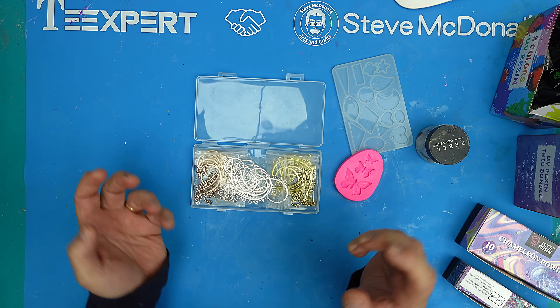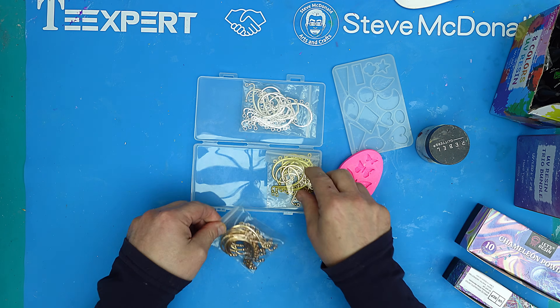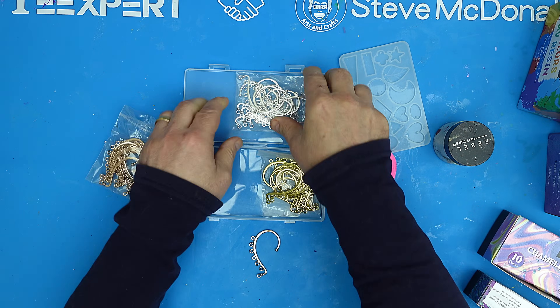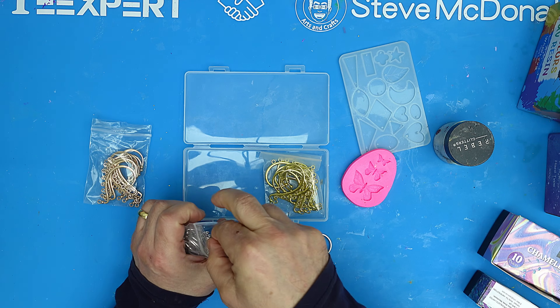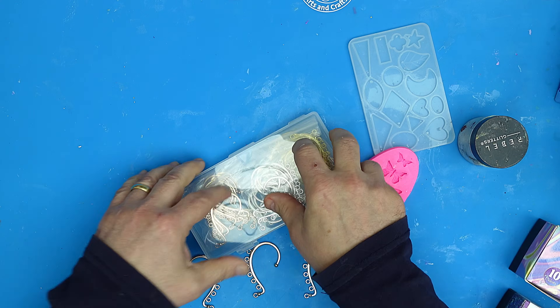I've got something amazing to show you today — these ear cuffs. I'd never heard of them before, but one of my members told me about them, so I thought I'd have a go. I'm going to show you how to make these ear cuffs, how to attach everything to them, and how quick and easy it is to make.